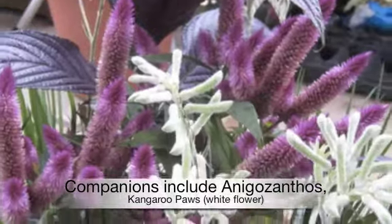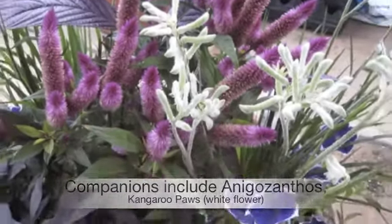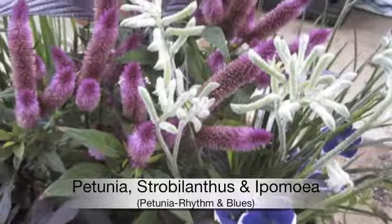Easy to grow. Companion plants include kangaroo paws, petunias, Persian shield, and sweet potato vine.